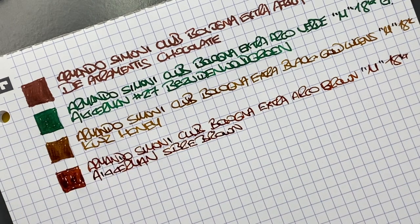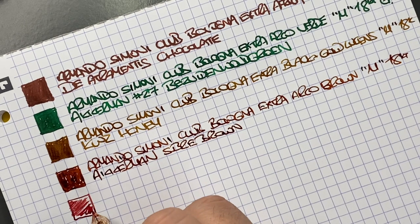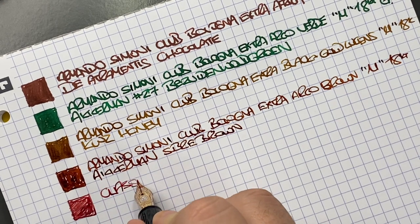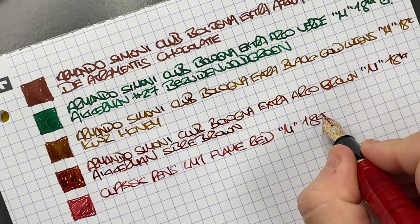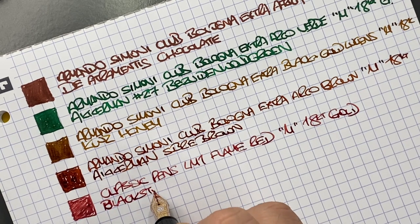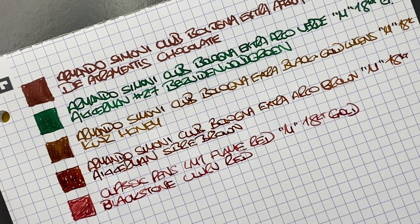Then we have the Classic Pens LM1. This is more of a drier red ink than I would normally go for, but this is a Classic Pens LM1 Flame Red, in a medium 18 carat gold nib. The ink in here is Blackstone Uluru Red — a nice ink that I like a lot, but it is more of a drier ink.